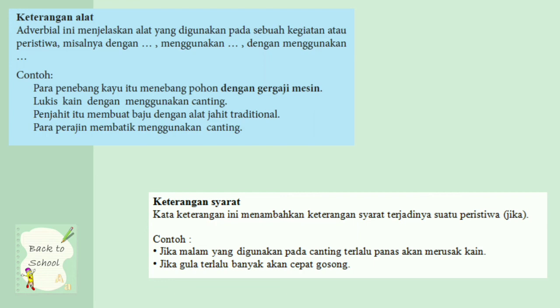Keterangan syarat: keterangan ini menambahkan keterangan syarat terjadinya suatu peristiwa, ditandai dengan kata jika. Contoh: jika malam yang digunakan pada canting terlalu panas akan merusak kain. Malam ini bukan malam hari, tapi malam adalah salah satu bahan baku untuk membuat batik. Jika gula terlalu banyak akan cepat gosong. Jadi dengan kata jika bisa dikatakan keterangan syarat.